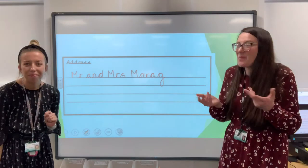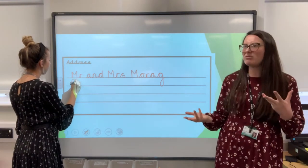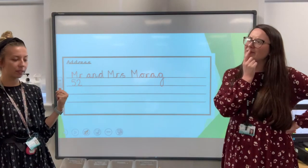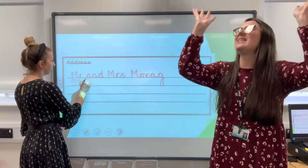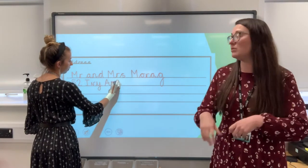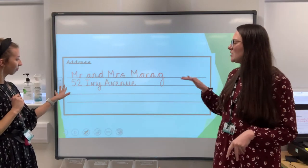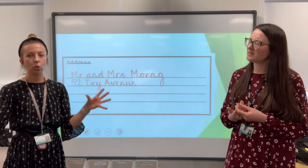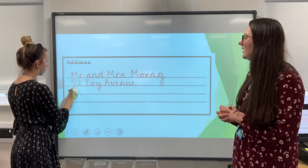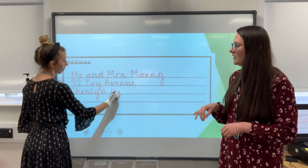Mr and Mrs Morag — making sure I'm using capital letters correctly. There's a capital for Mr, Mrs and Morag. We don't know their address but it's okay, we can make it up. What number? 52. 52 — I like it. And is it going to be a street, a road, a crescent? I quite like the word 'avenue.' What about Ivy Avenue? Oh that sounds nice. So 52 Ivy Avenue. And what area? At school we are in Cheslin High — shall we use that? Mr and Mrs Morag, 52 Ivy Avenue, Cheslin High.